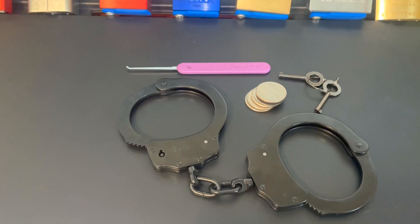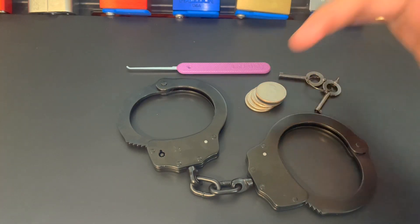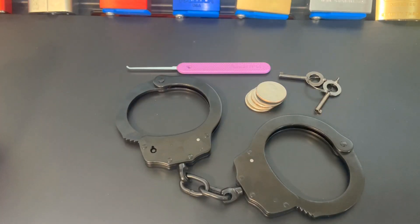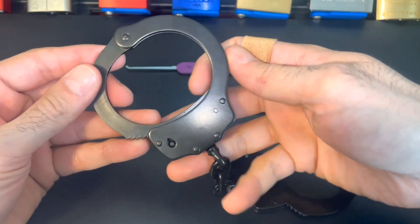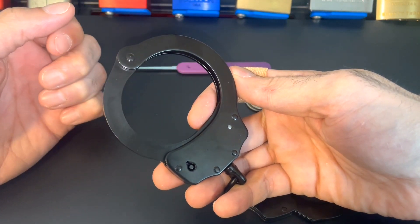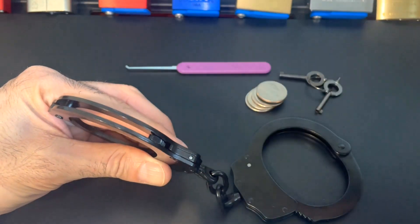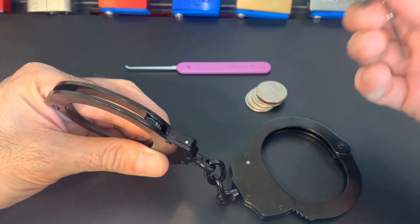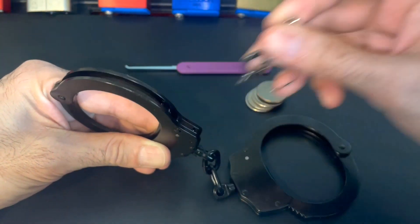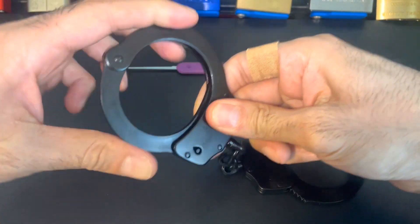I'll be showing the double lock feature that these handcuffs have, and then two ways of getting out of them — one with a pick and one with a pile of quarters. When these handcuffs lock on your wrist, they can continue to tighten to the point where they cut off your circulation. To prevent that, they have the double lock feature where you take the pointy side of the key and push in that little button, and that prevents it from locking any farther — so you can't open it and you can't close it.